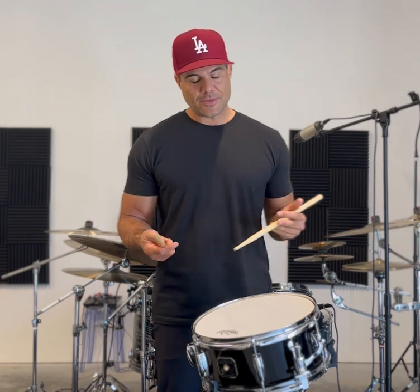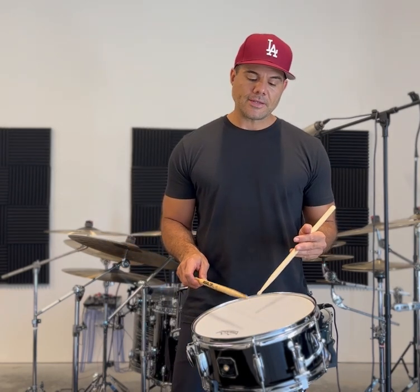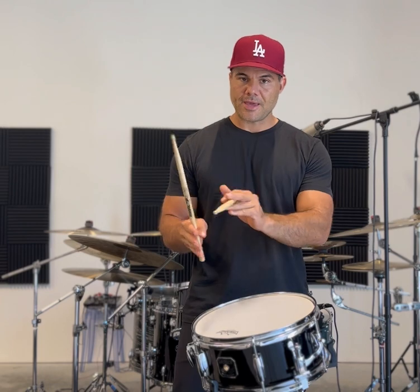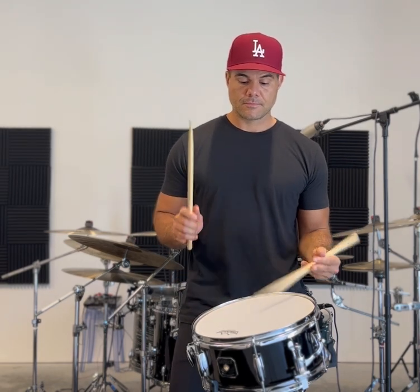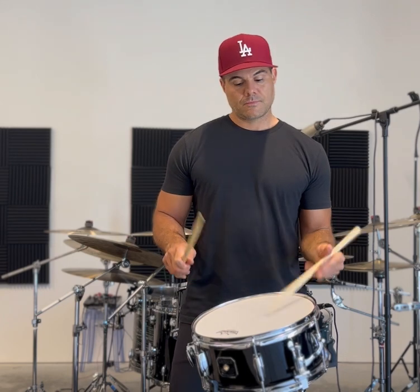To build it up, instead of looping it — because that's what this rudiment does — instead of looping it, what I like to do is just play it by itself. Once you're comfortable with that, what this is going to do is get your hands and fingers the control and accuracy that you need to make it fast.